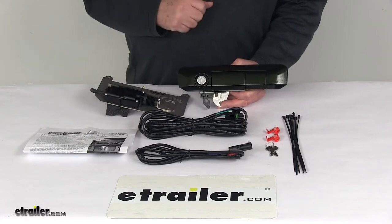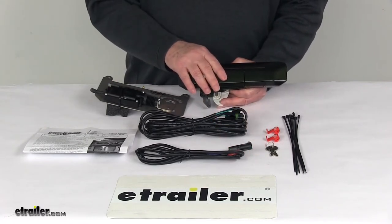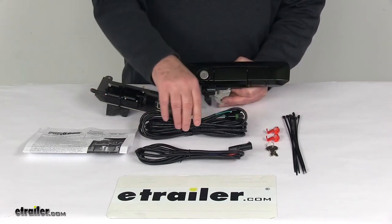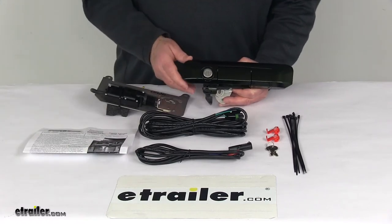This part will include everything laid out here on the table: the two keys, the replacement handle with the manual lock, the power lock mechanism, all the wiring harnesses, all the necessary hardware for installation, a nice set of detailed instructions. And this part is made in the USA.